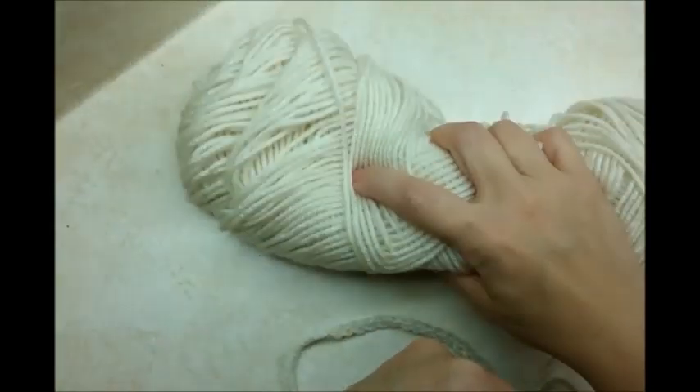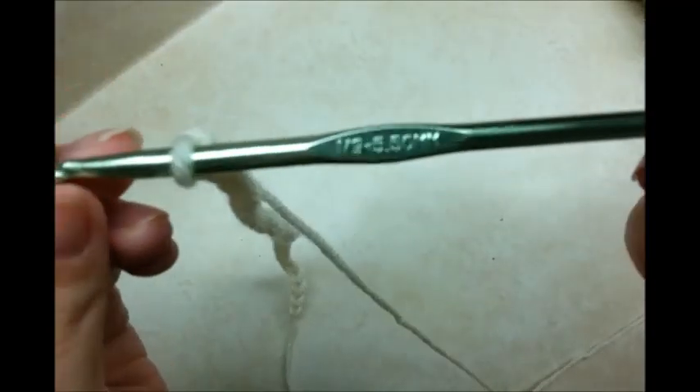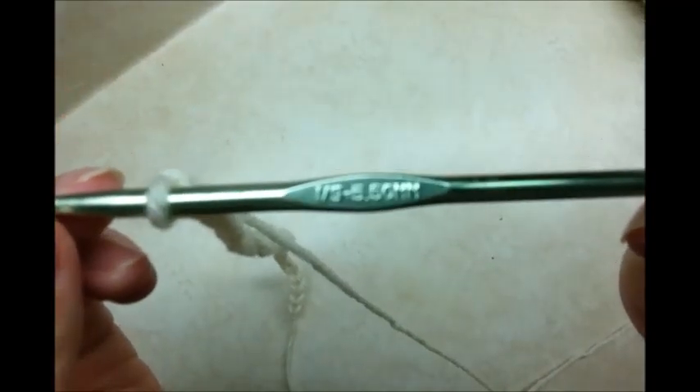For this project, I'm using regular Red Heart Super Saver. It's a worsted weight 4-ply acrylic, and I'm using a size I, 5.5mm crochet hook.